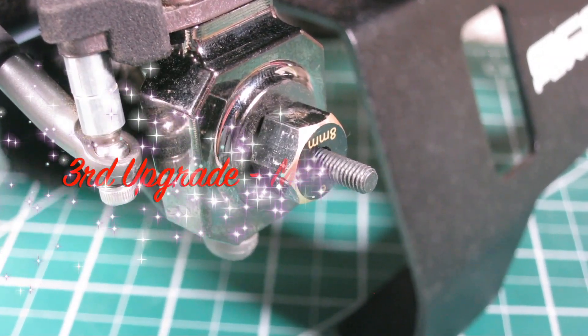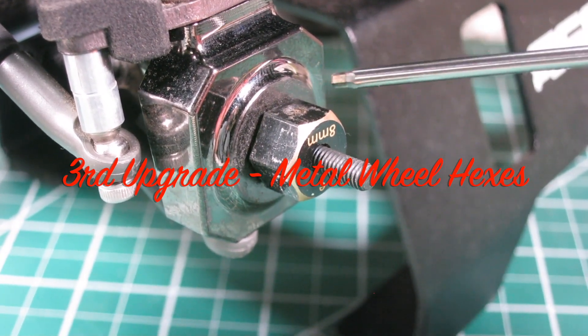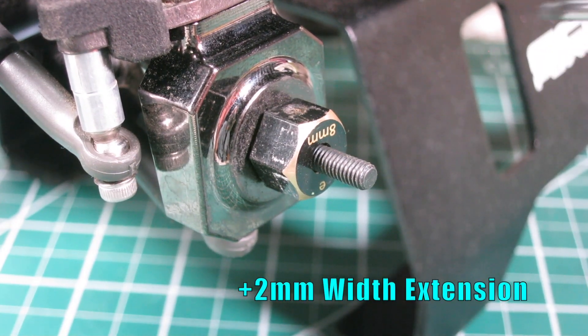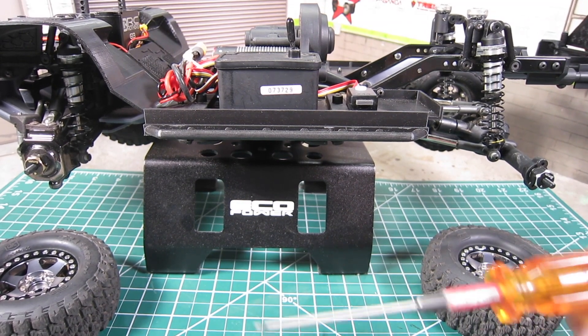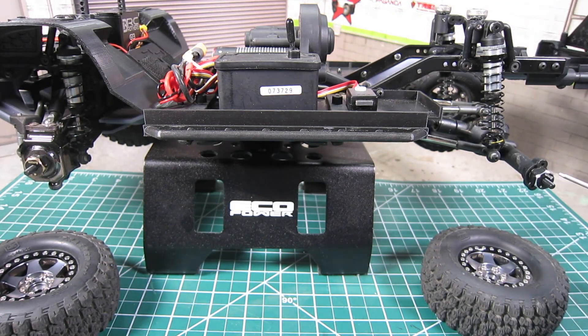Third, I'm going to swap out the plastic wheel hex with metal wheel hex from Samix. It will add a 2mm wheel extension on each side. Additionally, I'm going to add brass wheel hex on the front while using aluminum wheel hex on the rear. The change is very minimal, but every little change adds up.